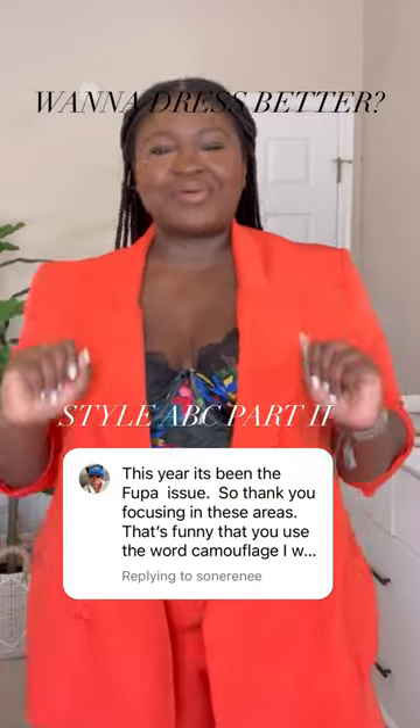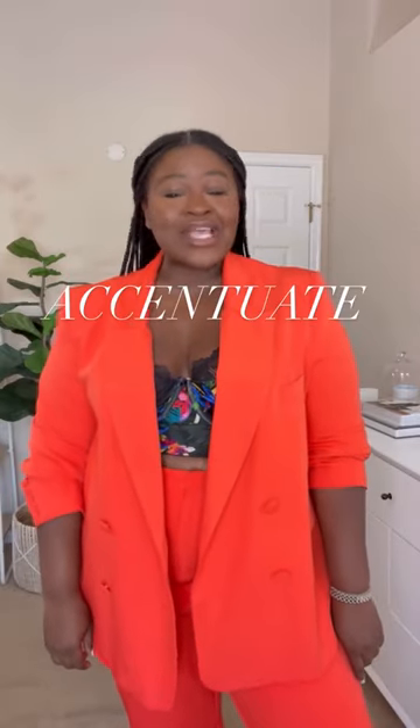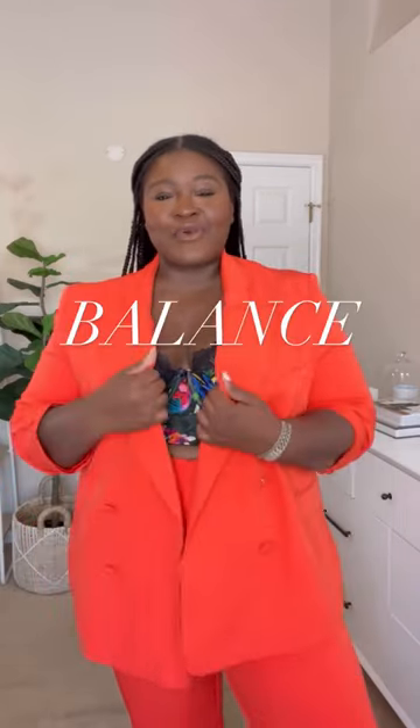Curvy girls, listen up. Dressing better is as easy as A, B, C. Remember, A stands for accentuate, B stands for balance, and C stands for contour or camouflage.